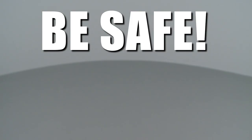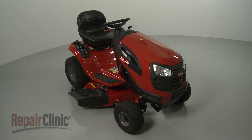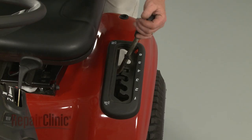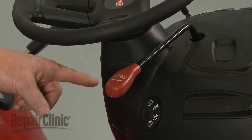Repair Clinic encourages you to perform this procedure safely. In this video, we will show one or more icons to alert you when to use caution. Before you replace a spindle assembly on your riding mower, make sure the ignition switch is in the off position and the key has been removed. Confirm that the mower deck is at its lowest position and that the clutch actuator lever is in the off position.